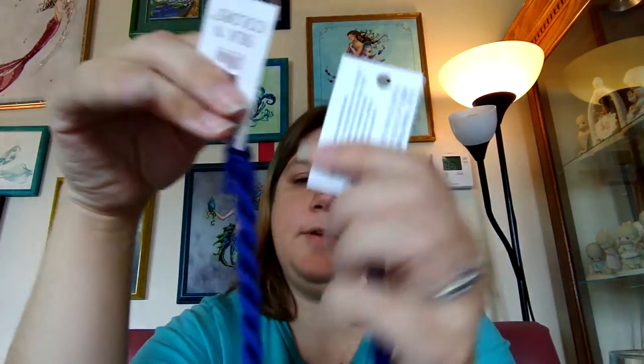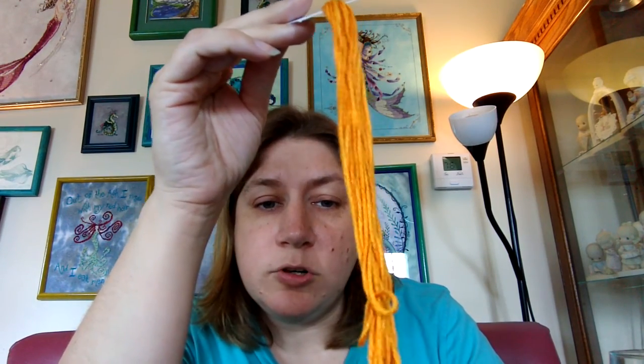And then Blue Violet — I just really like this blue. I bought it to see how it would compare to Gloriana's Velvet Night Sky, which is my favorite blue. You can see it's just a smidge purpler — a little more purple, a little lighter. I wanted to see what those look like next to each other.